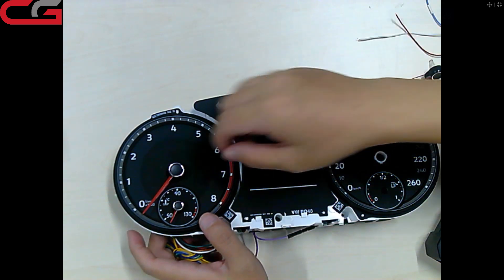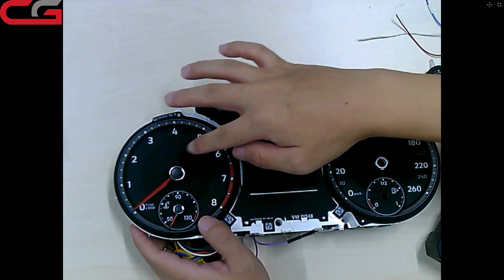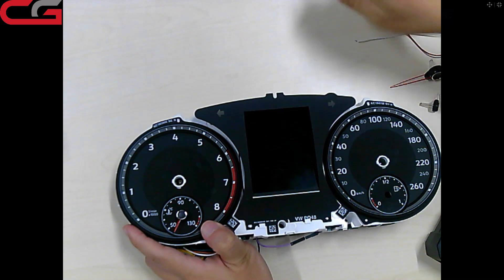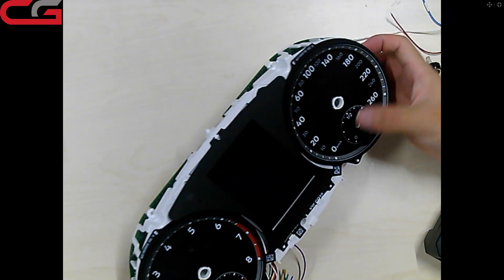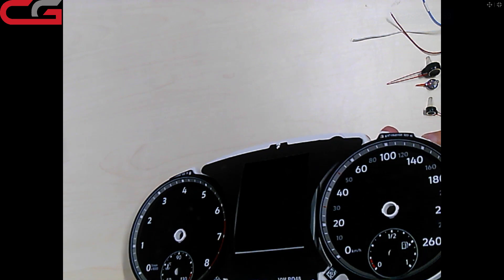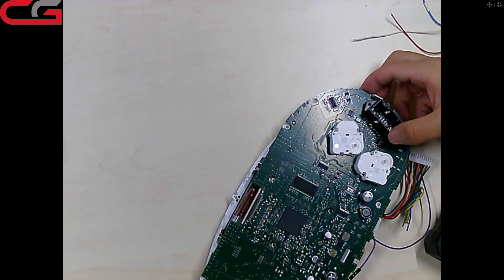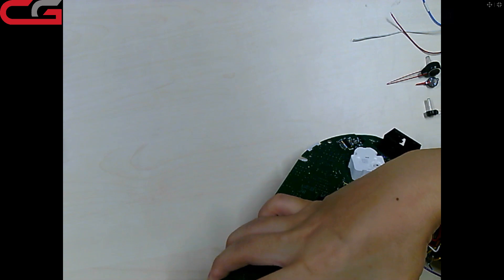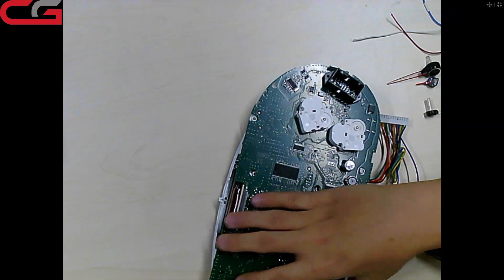Because we bought this dashboard, I am handling it roughly. But if it is your customer's dashboard, you need to take it carefully. Actually you cannot touch the screen by hand — it is a very, very bad operation. My operation here is totally wrong; I just want to show you how to use it. Use a tool, not your hands — it may damage the dashboard.